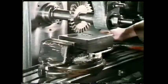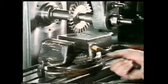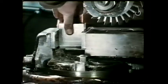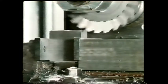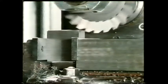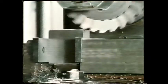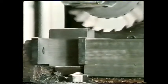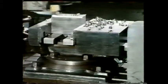A vice is really a special type of clamp. By using it in this position, the work is positively restrained against the action of the cutting forces. The work in this shaper is restrained in a similar way.